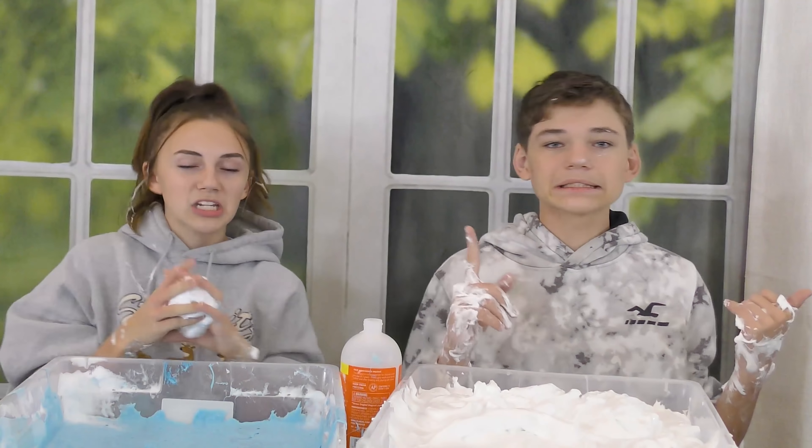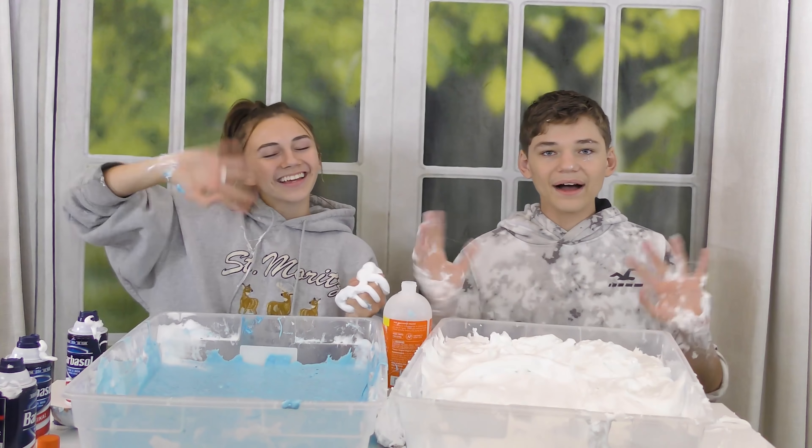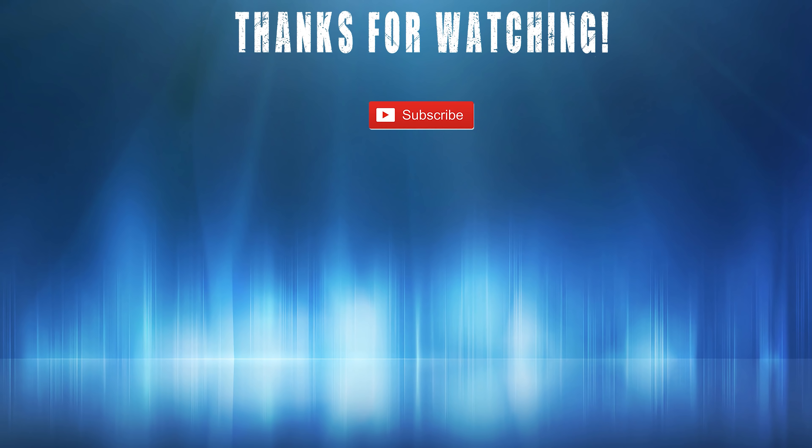Tyler wins because his slime is big and still near the top, though it has deflated since the beginning too. I hope you guys enjoyed this video! If you did, make sure you give a big thumbs up, subscribe to the channel, and until next time — bye!